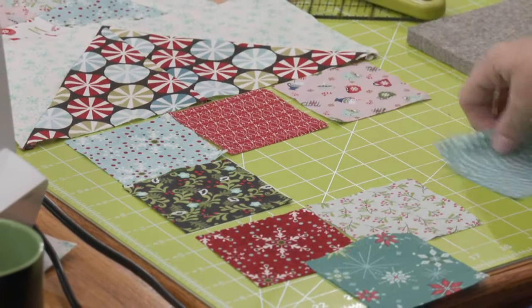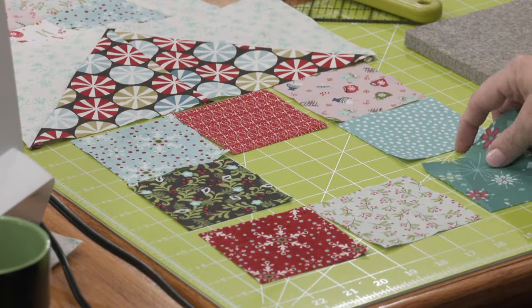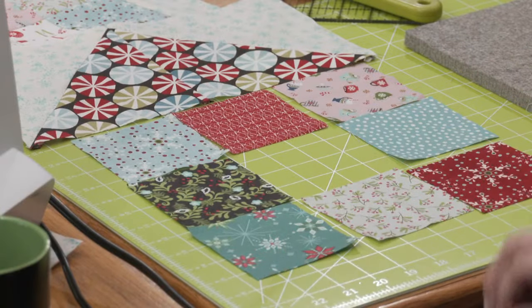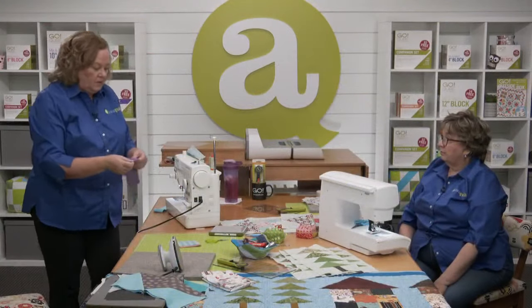We were talking about leaders and enders a little earlier. Lynn was wondering, she's never used them before — can we give a basic explanation? Let me show you, Lynn — let me go to my scrap bin.